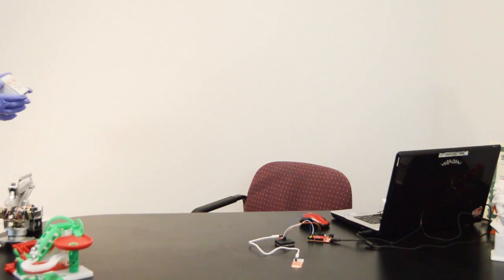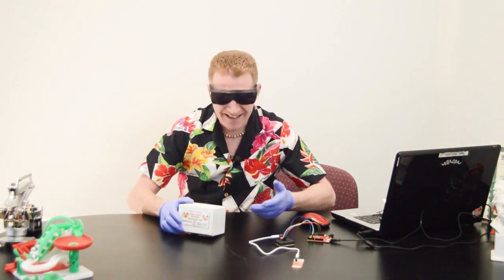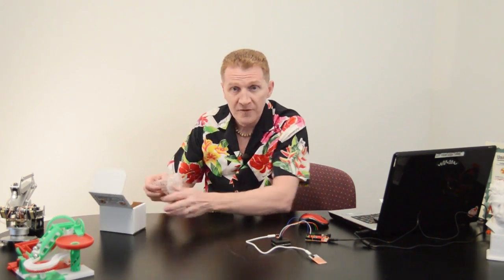Let's move on to the pièce de résistance: our uranium ore. Uranium ore is actually a lot easier to come by than I would have thought — there are scientific companies that will sell you uranium ore; it's actually fairly common. This sample is from New Mexico. Let's hit it with the detector and see what we learn.